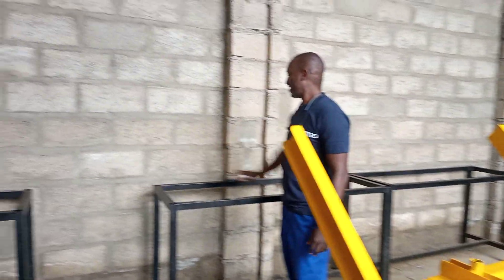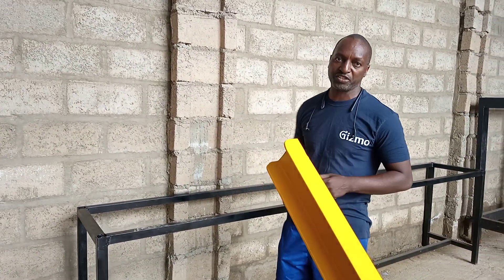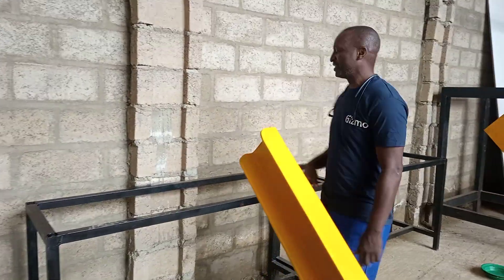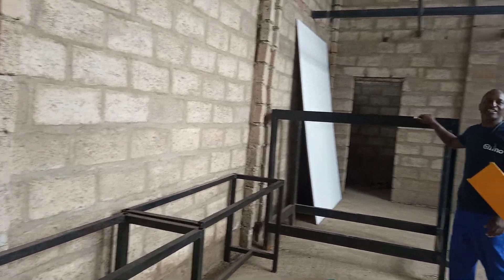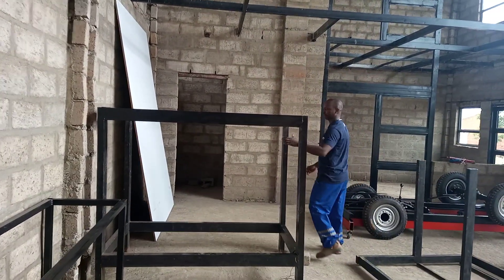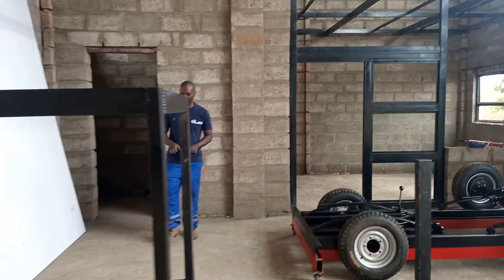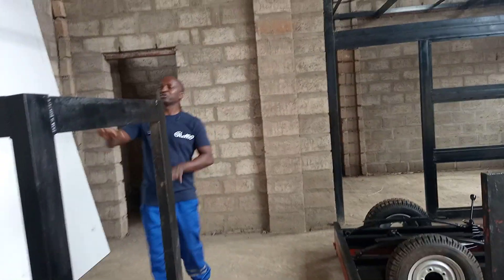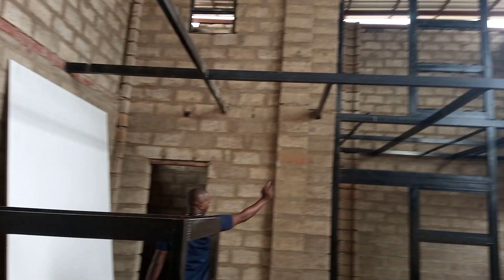We're going to have a bench in this position here, and on this place there's going to be a drill press — we've put one already inside. This is the stairs area — it will come from this side, so you start with the stairs coming up, land here, go up, and then start moving into the workshop.